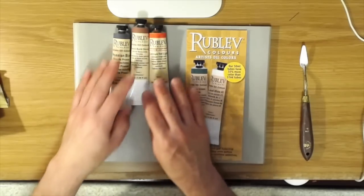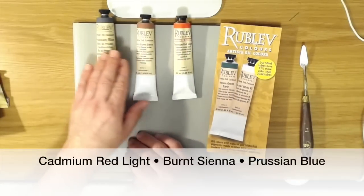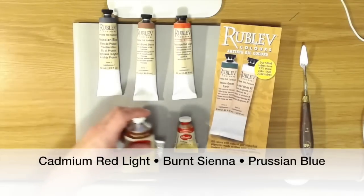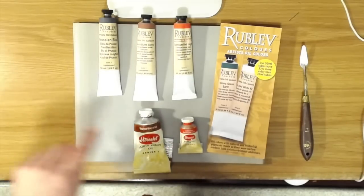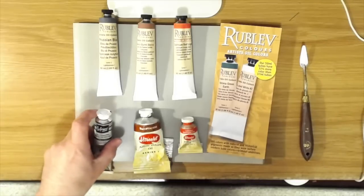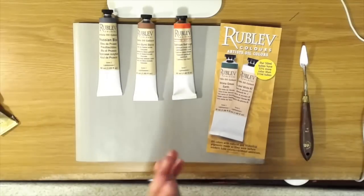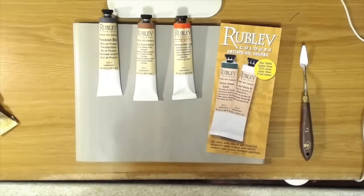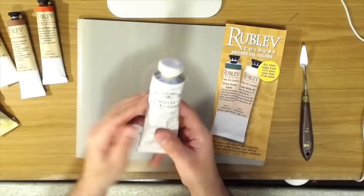What I'll do is a comparison of the three Rublev colors I have here — Cadmium Red Light, French Burnt Sienna, and Prussian Blue — to the same color in other brands. I'm going to compare the Cadmium Red Light to Utrecht, the Burnt Sienna to Utrecht Burnt Sienna, and the Prussian Blue to Lefranc Prussian Blue. We'll do a controlled mixing to see how Rublev stacks up, and I have no doubt that Rublev will come out on top.